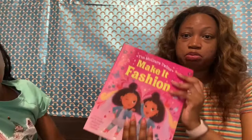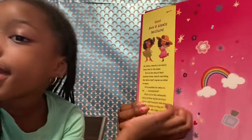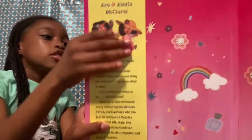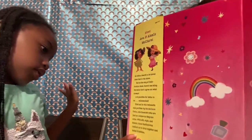Sorry guys, we got cut off because our phone fell down, so the recording just stopped. We are back with this video of the McClure book! So, when you open it up, I want to explain to you about who are the McClure Twins!